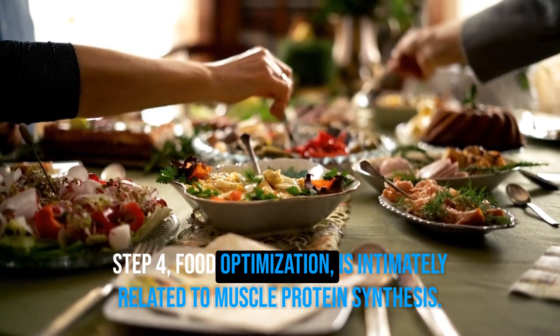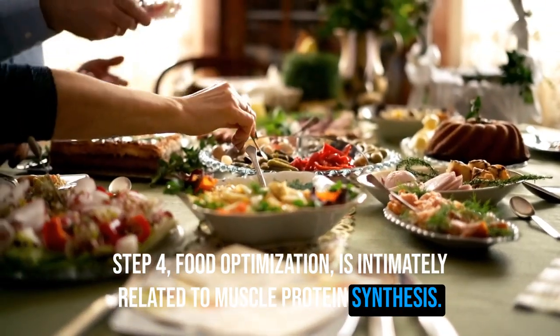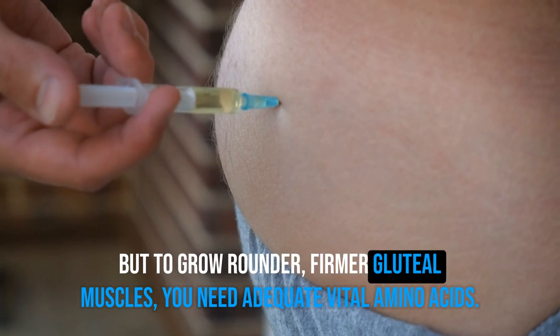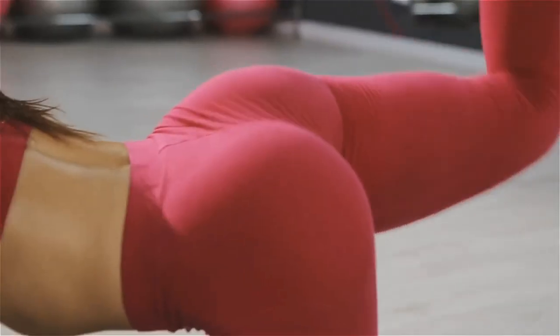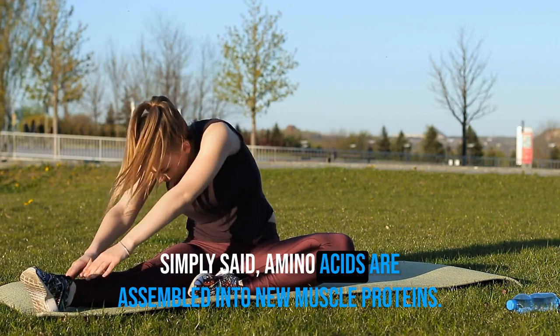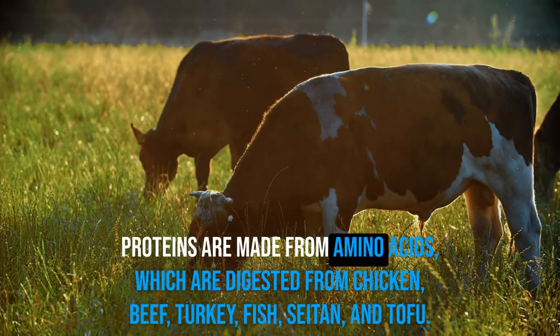Step 4 is food optimization, which is intimately related to muscle protein synthesis. To improve your waist-hip ratio, you need to eat the right meals to reduce body fat, but to grow rounder, firmer gluteal muscles, you need adequate essential amino acids. Without amino acids, muscle protein synthesis fails. Simply put, amino acids are assembled into new muscle proteins.